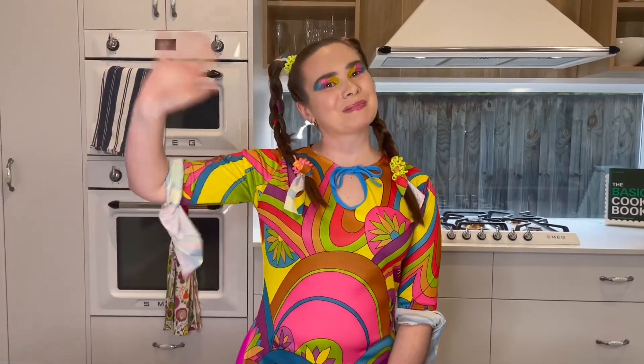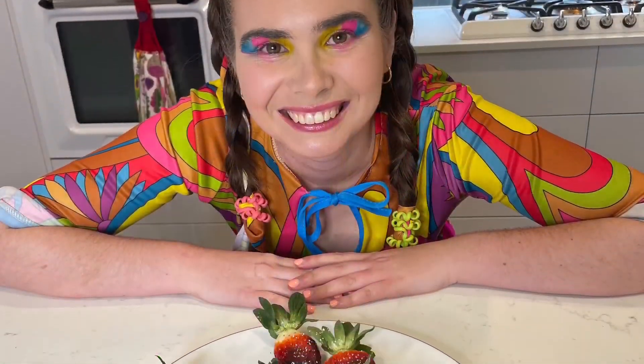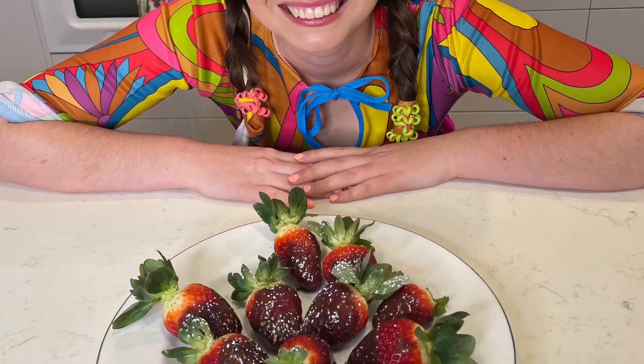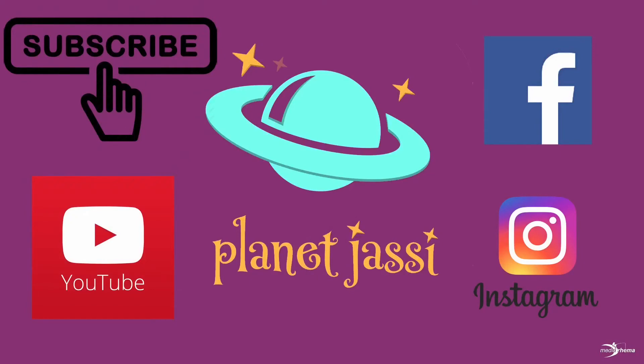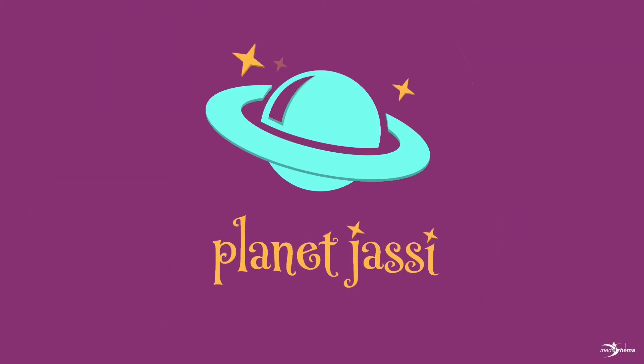We hope that you've enjoyed these special treats and we'll see you next time on Jassy's Groovy Foodies. Go to planetjassi.com.au. Produced by Jigsaw Autism Services.